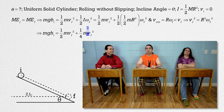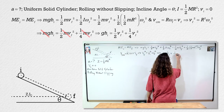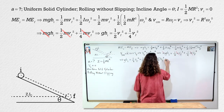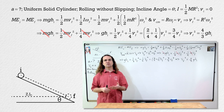One-half times one-half is one-fourth, and everybody brought mass to the party! One-half plus one-fourth equals three-fourths, and we can solve for the final velocity squared equals four-thirds times acceleration due to gravity times height initial.